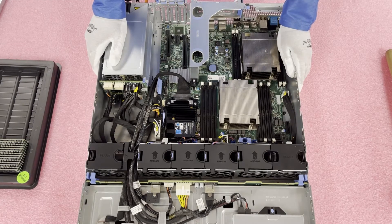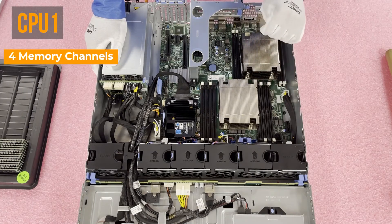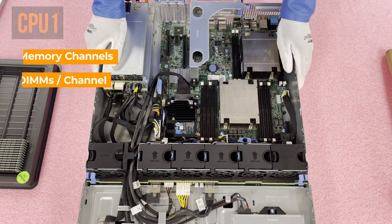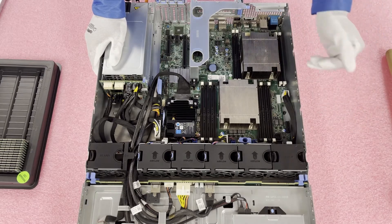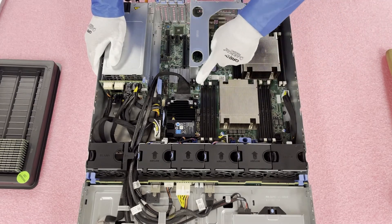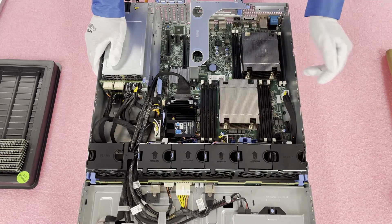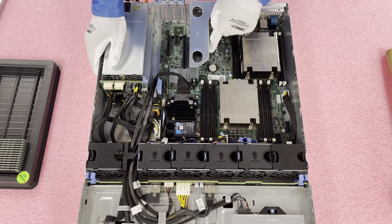Let's get rolling — I want to show you the memory channels. In CPU1 there are four memory channels and each channel has two DIMM slots. Dell has everything labeled, which is really helpful. If you're not fully maxing it out, you're going to want to install into the start of each memory channel, which is the white DIMM slot. The first white is A1, the second white is A2. Then on the other side: A3, A4, A5, A6, A7, A8.